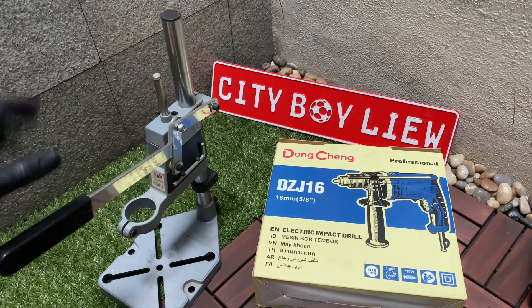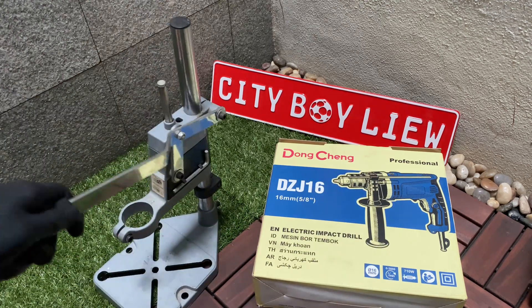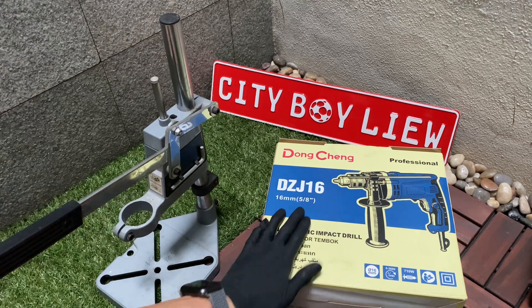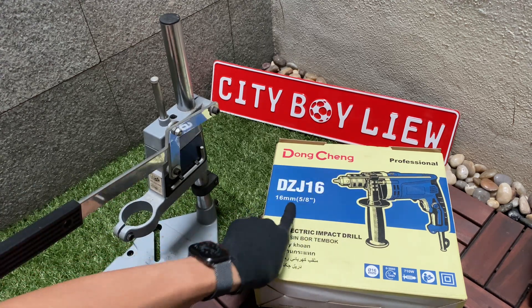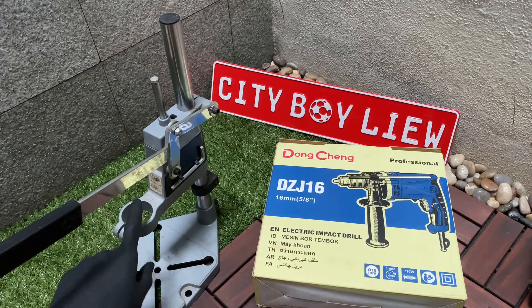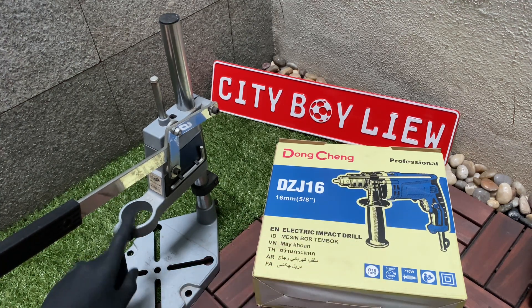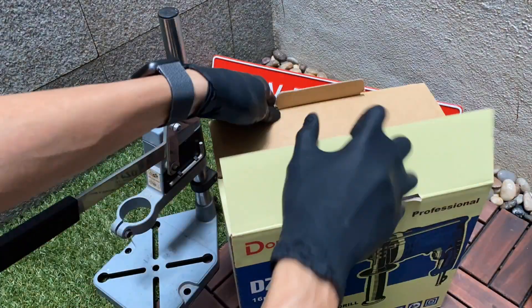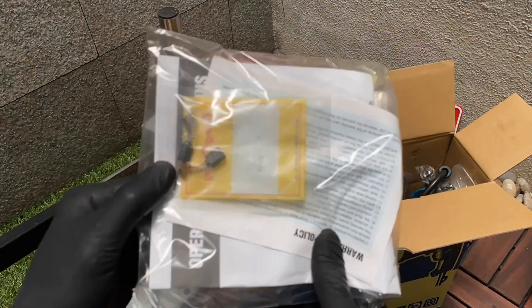Welcome back to my YouTube channel. In this video I'm going to show you how you can actually transform your drill into a drill press by making full use of this drill stand. I'm going to use this Dong Cheng electric impact drill to fulfill that requirement and transform it into a tabletop drill press.